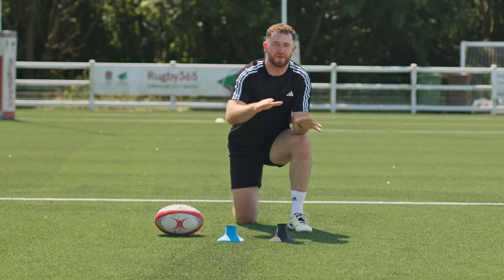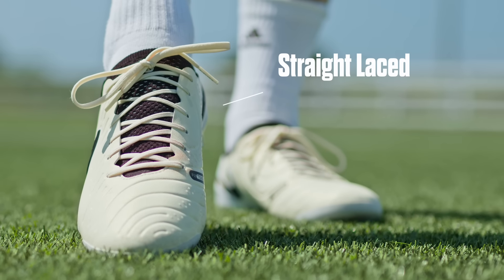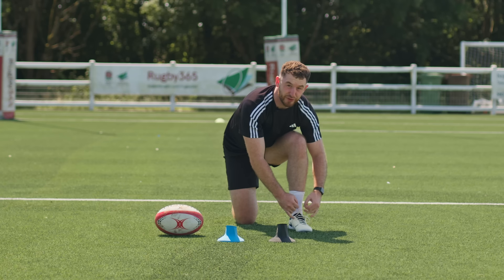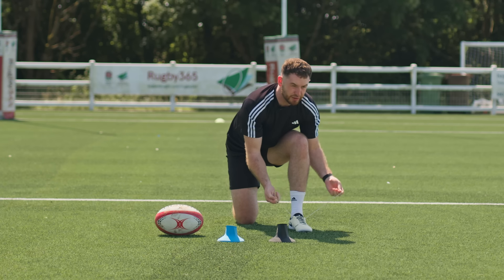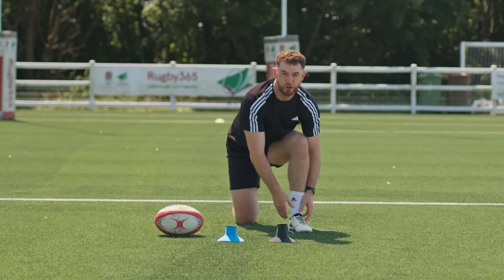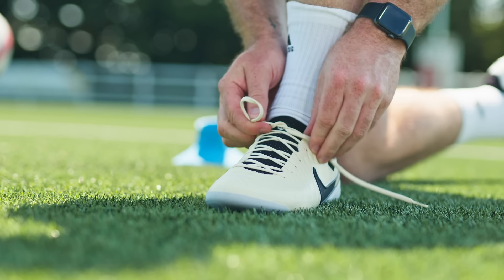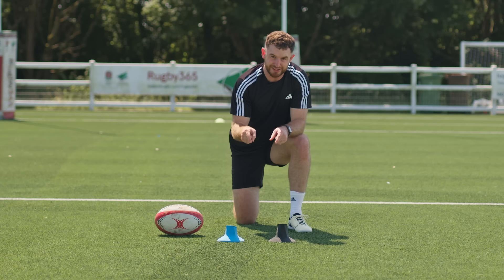So we're going to start off at the very beginning with the classic straight laced boots. I would say these are designed for the more modern day kicker — think of Owen Farrell, Andre Pollard, for example — and I'll explain to you why that is the case.